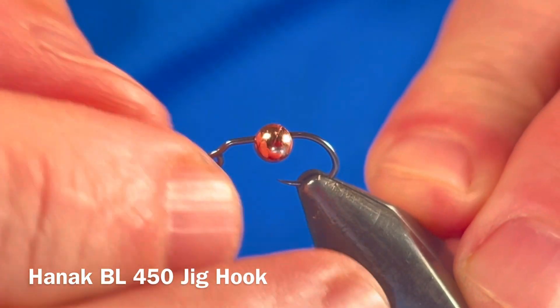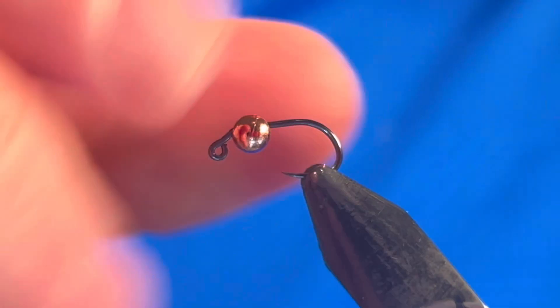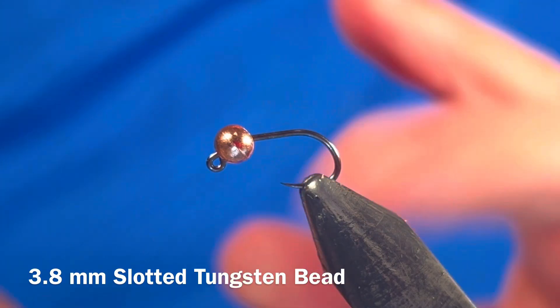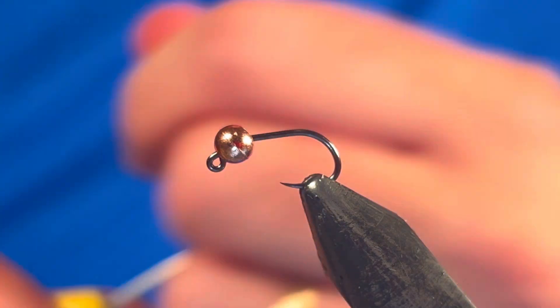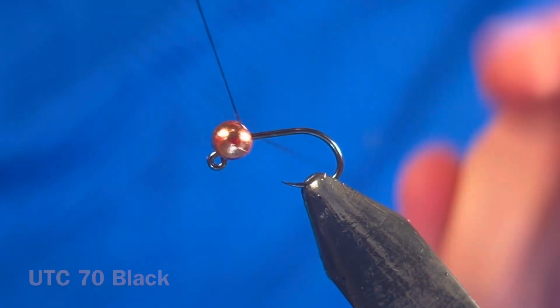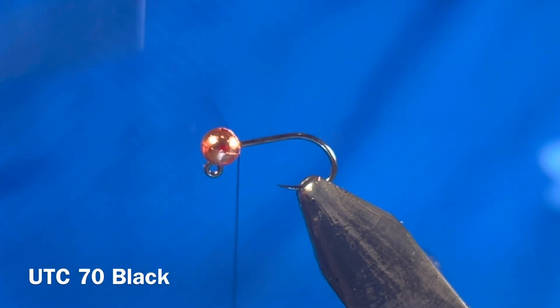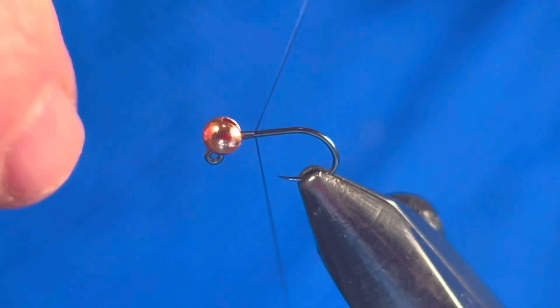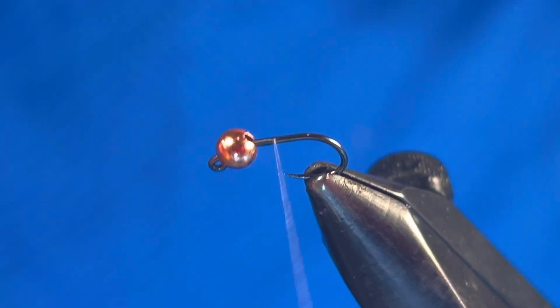Start by loading up your vise with a Hanak 450 or similar jig style hook. This one is a size 12 paired with a heavy 3.8 slotted tungsten bead. Starting just behind the bead, lay down a bed of UTC 70 and stop before the bend of the hook. The thread color isn't that critical on this fly because it will be covered up.